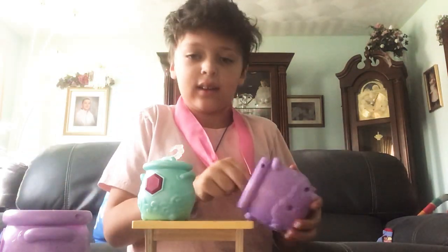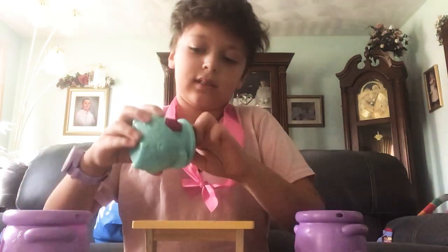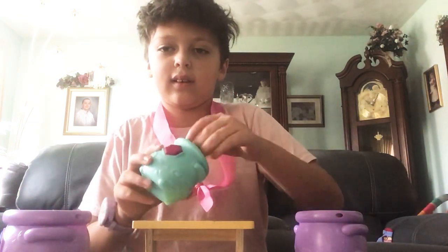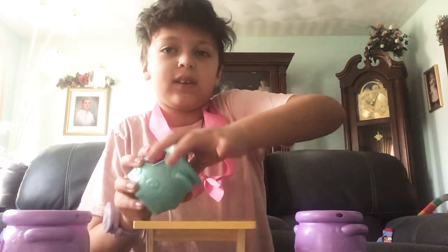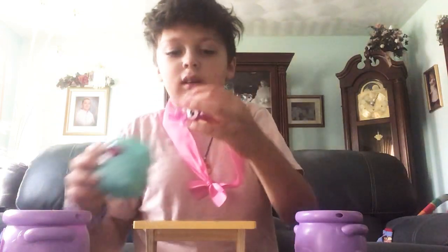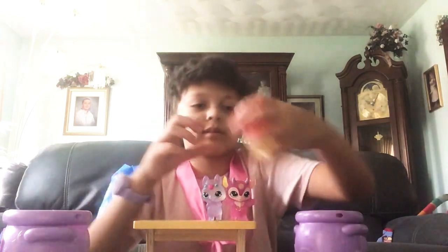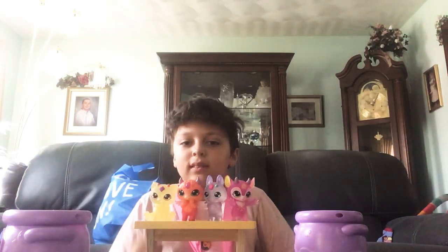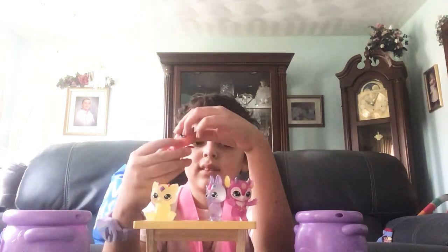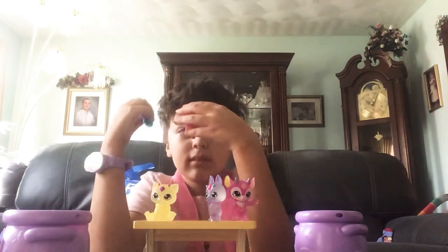Okay, those are friends, okay? So we've got this, and we're going to rescue them, okay. So we got these — it's magic. Because if you do this, yeah, if you do this...